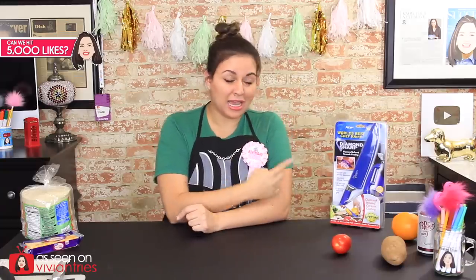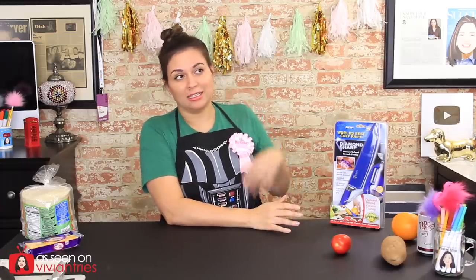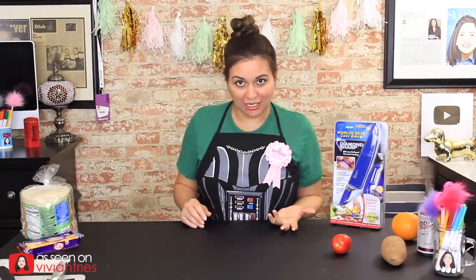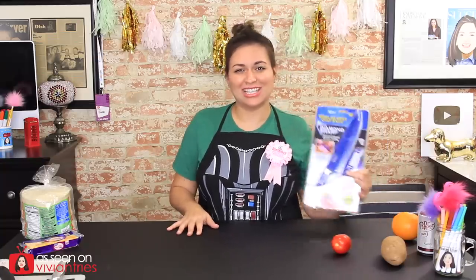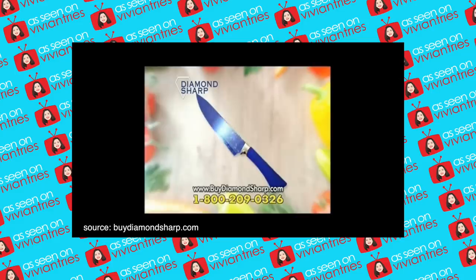Let me tell you a little secret. Earlier in the year, they had an infomercial running for this thing and it was double the price — Diamond Sharp knife for $19.99. Then they must have decided they couldn't sell it, so they cut that in half. 50% off, everything must go — the Diamond Sharp knife for the breakthrough price of $10. 10 bucks? That's not horrible.